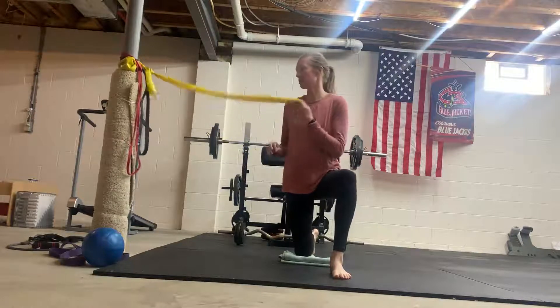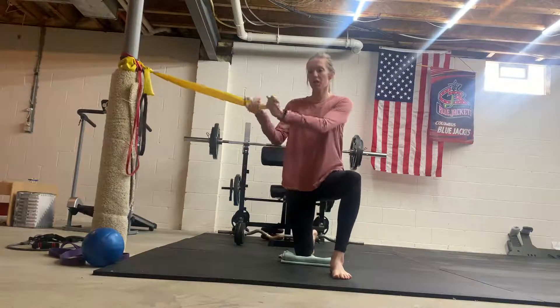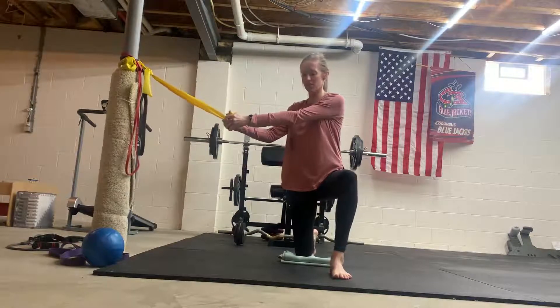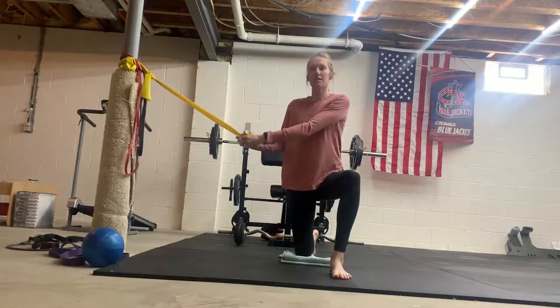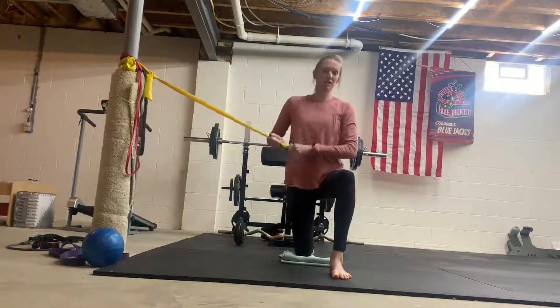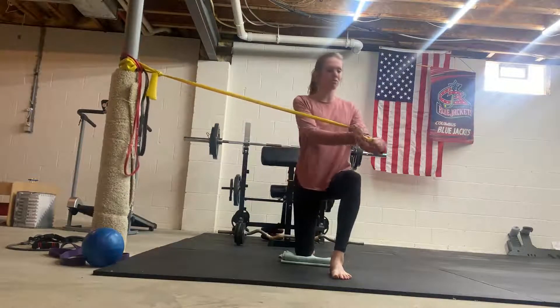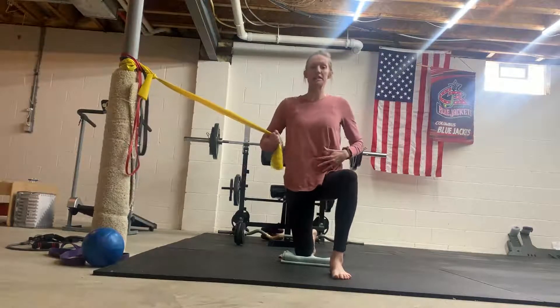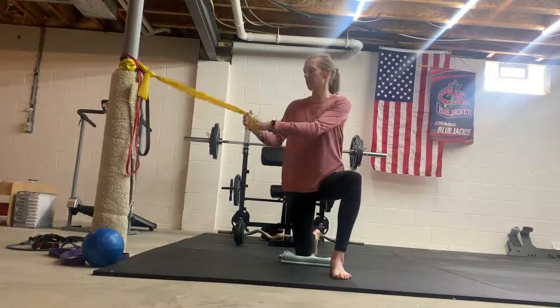Half kneeling rotation. I have a band here. We are going to be starting to work in some rotation in this half kneeling position. This is different than the anti-rotation — this time we're actually moving through that range of motion rather than holding our trunk and core stable, preventing that rotation.